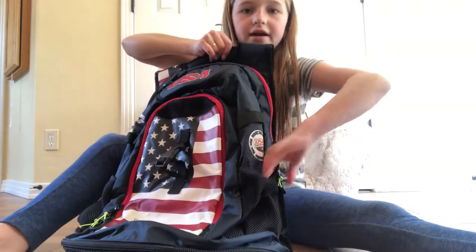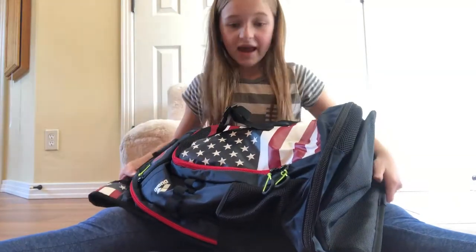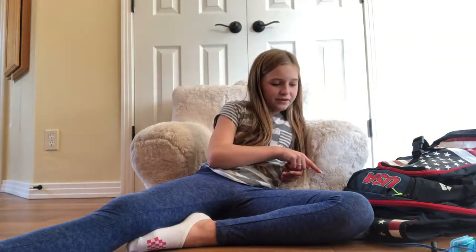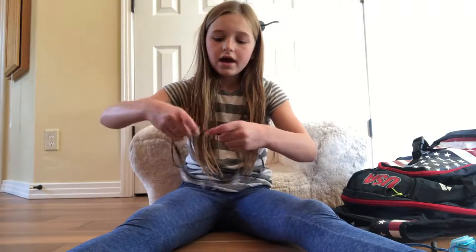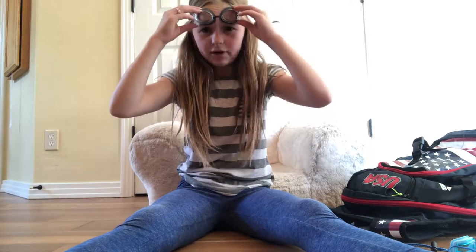I always put water bottles on the side pocket here. That's everything in my swim bag! The bag just arrived in the mail three days after I ordered it. Comment below if you like this video and subscribe. My next video will be a yoga challenge with my best friend Anna.